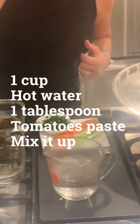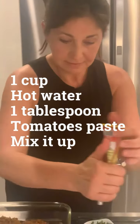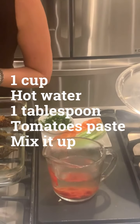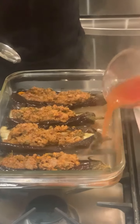I am putting in about one cup and going to add my organic tomato paste in here. I don't measure exactly — I just do it the way I do it. I am mixing this in here and now I am just going to pour this in a little bit to add the flavor.